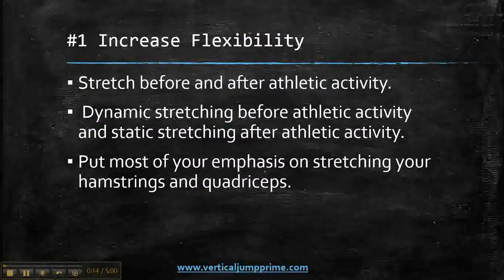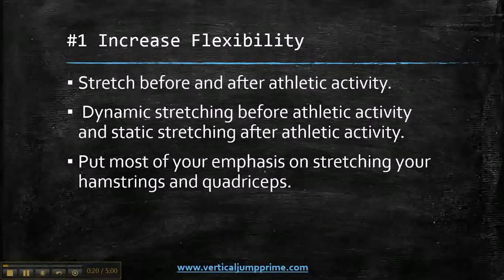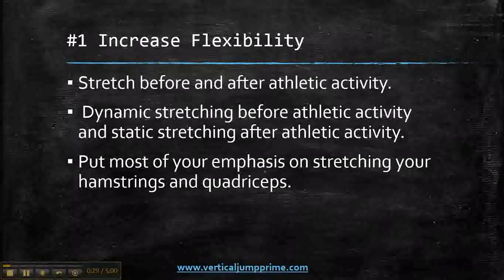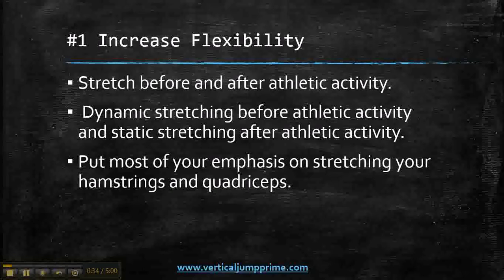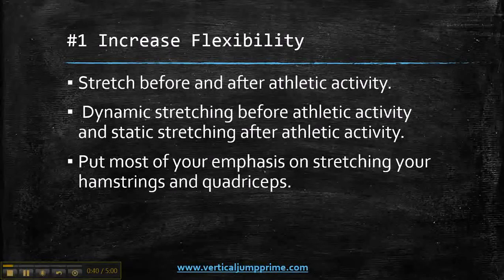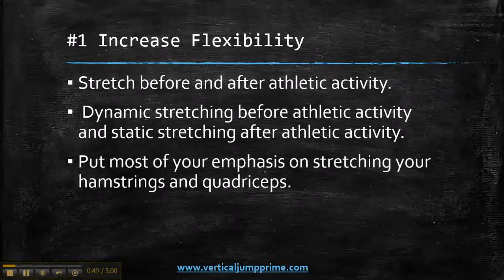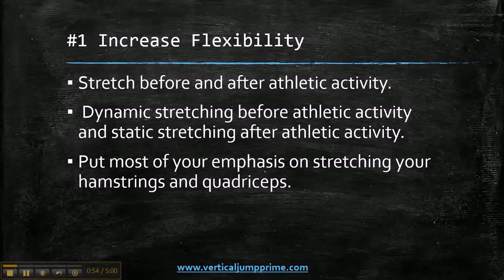The first thing you need to be doing is increasing your flexibility — that means stretching before and after athletic activity. You have two types of stretches: dynamic stretching and static stretching. Dynamic stretching would be like lunges and squats, obviously unweighted. They may seem like exercises, which they are, but they can also be looked at as stretching, because basically what you're doing is warming up your muscles for the actual activity you're going to partake in.